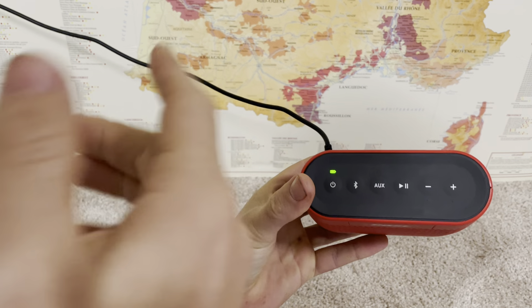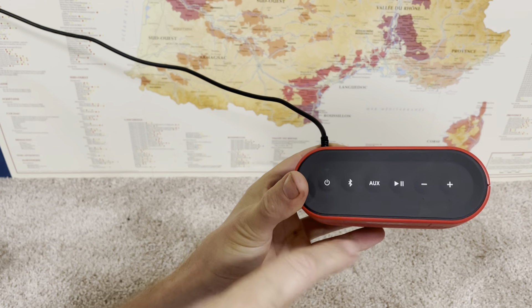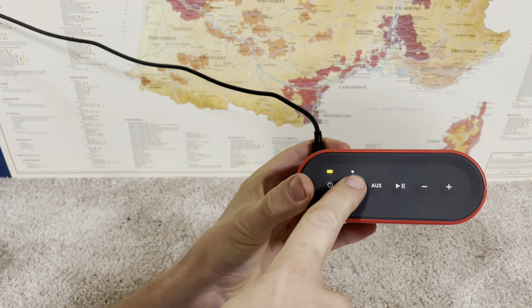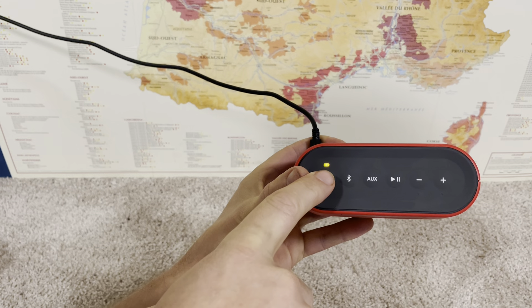I'm going to turn it on — if I just hit the power button, now it's blinking white, which means it's looking for devices it's been paired with in the past. If I let this go, it will automatically go into pairing mode because it's not going to find anything. But I can also press and hold the Bluetooth button for a couple seconds. [Speaker presses button] — 'Mobile device not found. Ready to pair.'